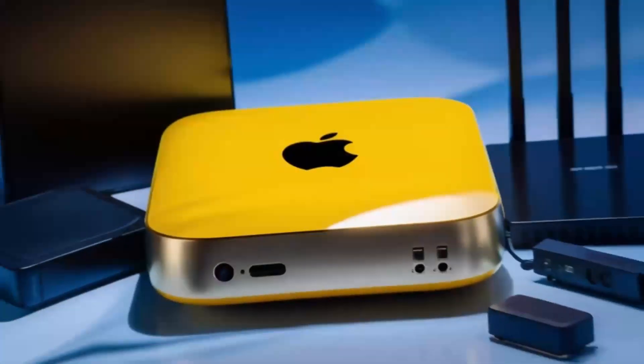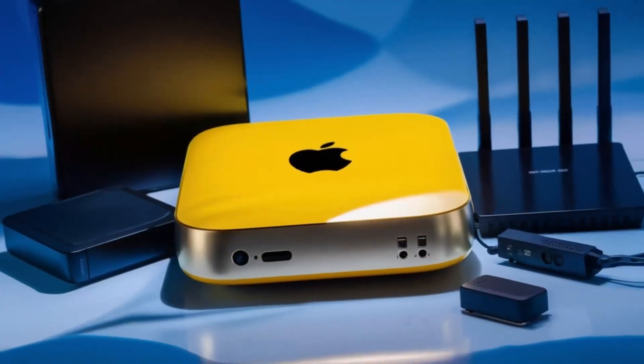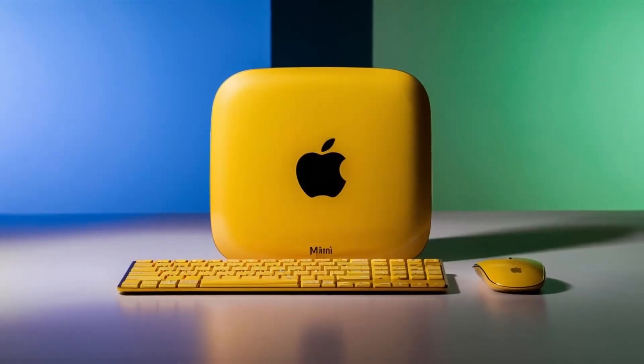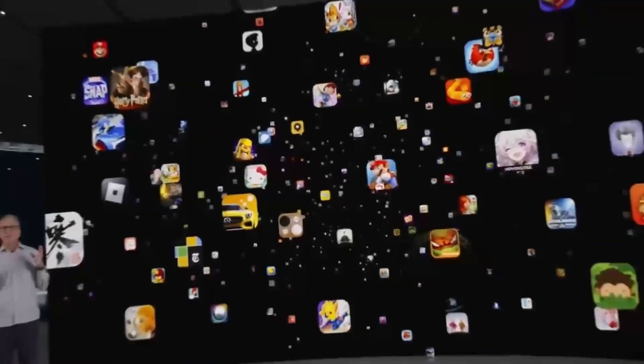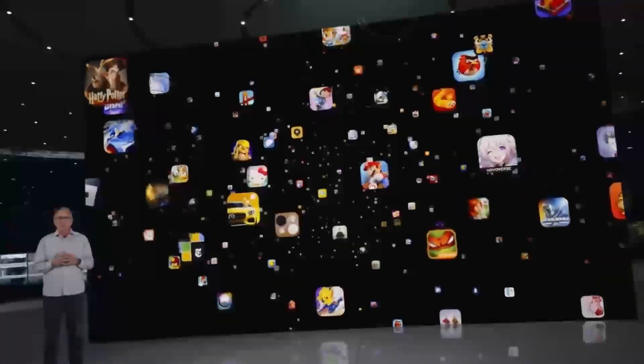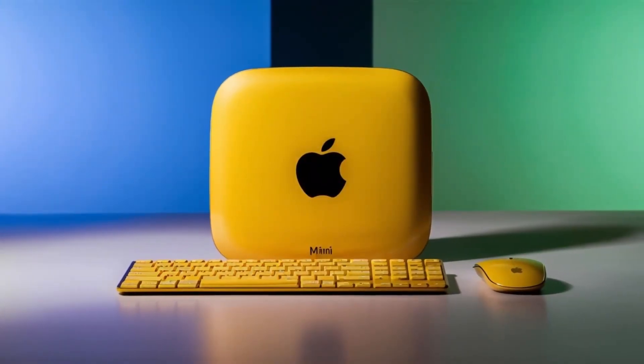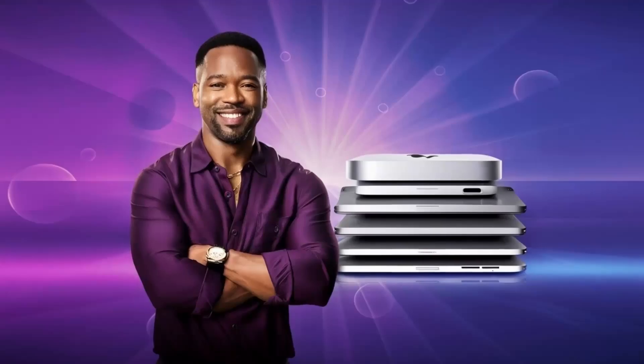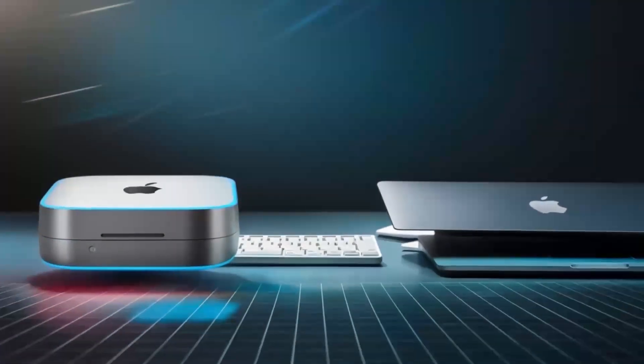Another aspect worth highlighting is the Hub's design and how it complements a modern workspace. The compact form factor means it doesn't crowd your desk, and its premium aluminum finish mirrors the aesthetics of your Mac Mini perfectly. Its design also ensures durability, so you know you're investing in a product that will withstand the rigors of daily use.